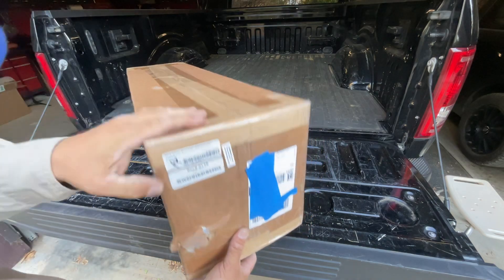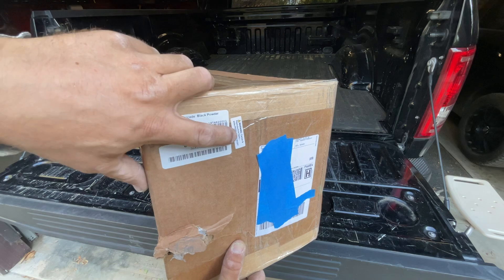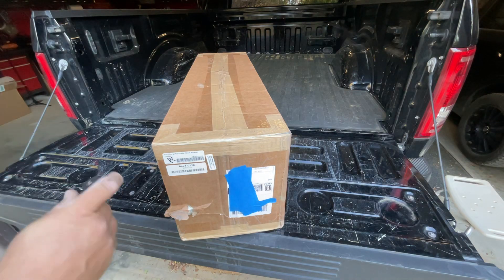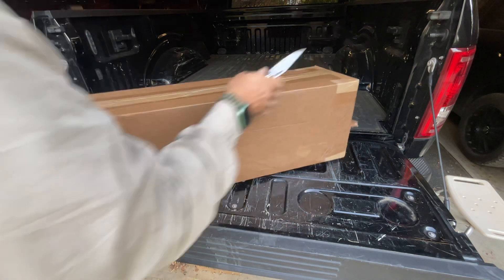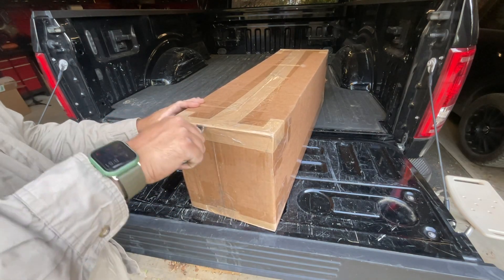What do we got here? Tusk Cargo Barricade, Black Powder Coated. Let's crack this bad boy open and see what we got inside, and hopefully the bar hanging out of the box didn't cause too much damage to the unprotected bar.